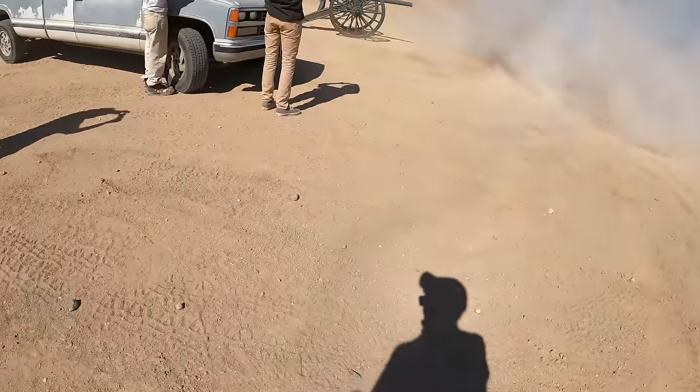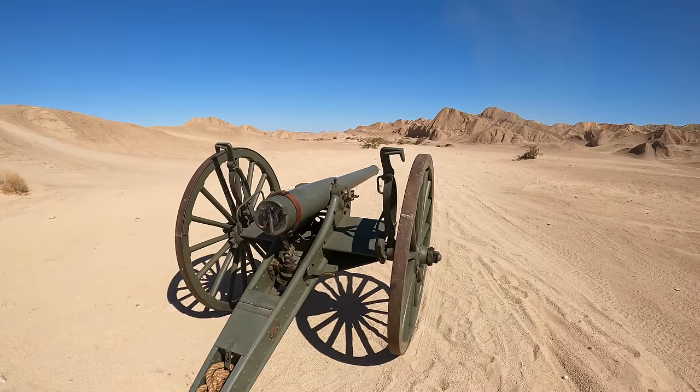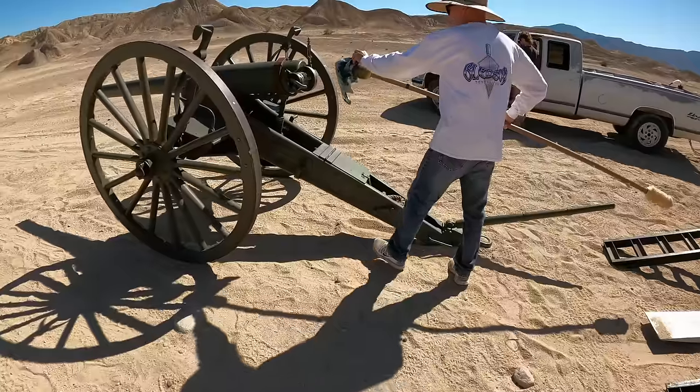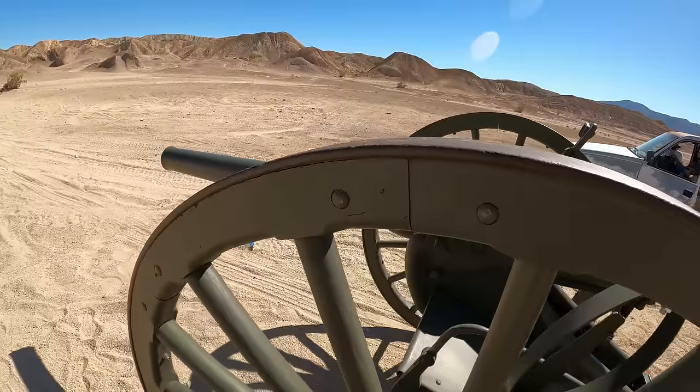Jeez! Whoa! Goodness! Woo! You're gonna get a slow-mo, yeah! Oh my God, dude. You're gonna be able to see the dirt come out. I know! There you go. I've done that — want me to grab it again? Yes, please.